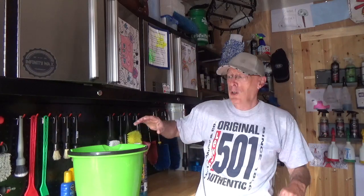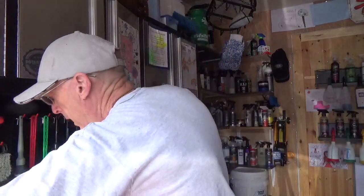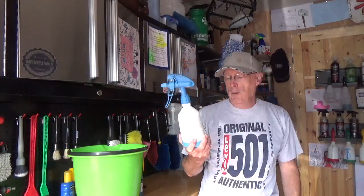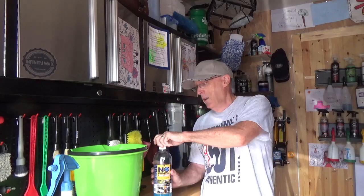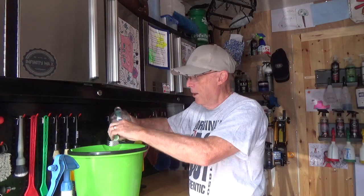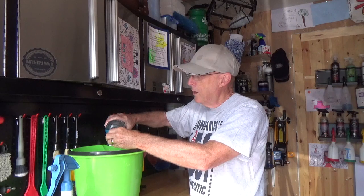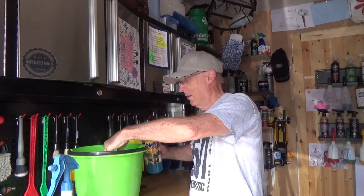So what am I going to do? First thing is to get the dirt and dust off. I'm going to use a solution of ONR in a spray bottle, and I've got roughly two gallons of water and I'm going to put some ONR into that. You add an ounce of this into two gallons of water. The cap is half an ounce, so put an ounce of product in there — and a little bit extra because I like a little bit.